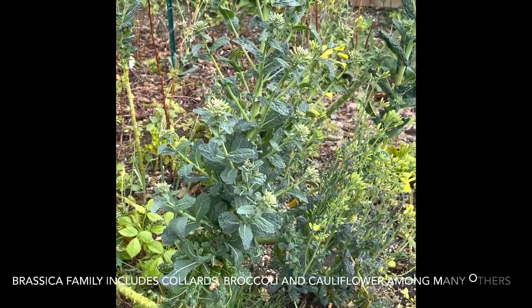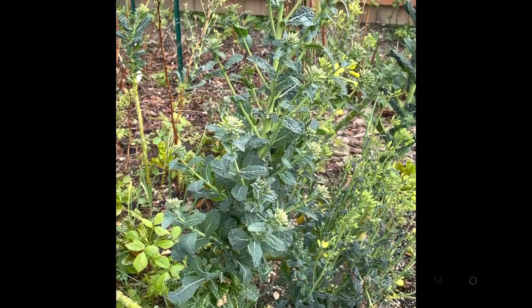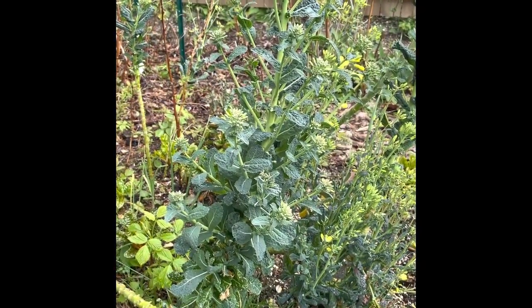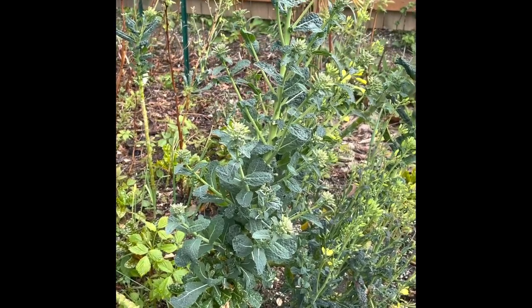Here is a kale. It's part of the Brassica family — collard greens, broccoli, cauliflower, all the good green stuff. So it's not that surprising that when you have kale, it has bolted like this and overwintered. Spring has come and temperatures are heating up.